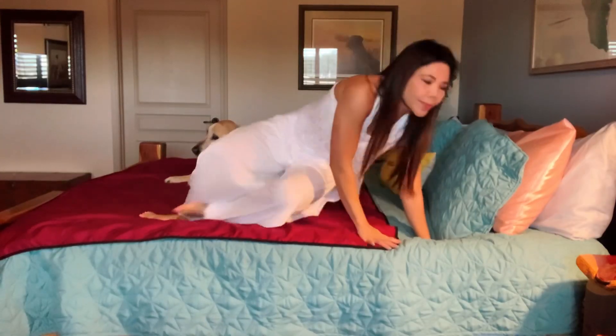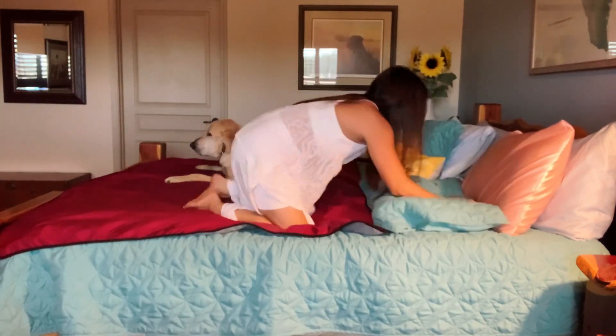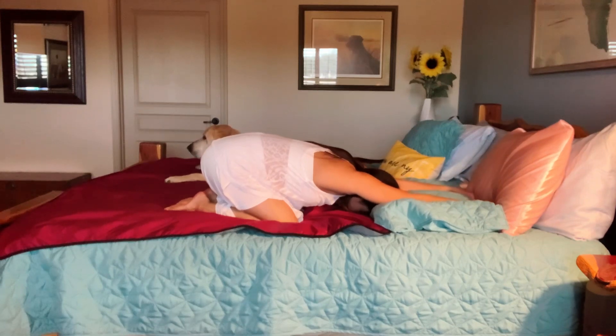Let's begin in our child's pose position. Go ahead and make all the necessary adjustments. Feel free to use one of your pillows as a support. Bring your knees hip-width apart and then shift your weight back as you elongate and lengthen your spine. Reach your hands over your head and rest your arms on your pillow. Release tension in the neck and the shoulders as you continue to take this mindful breath. Deep inhales and full exhales.